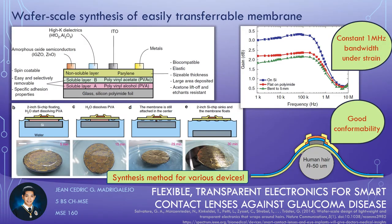Salvatore et al. proposed a wafer scale methodology to fabricate electronics on an engineered substrate, which is designed to enable the release, the transfer, and the adhesion of electronics onto biological tissues, plastic foils, or any shaped rigid or flexible objects.